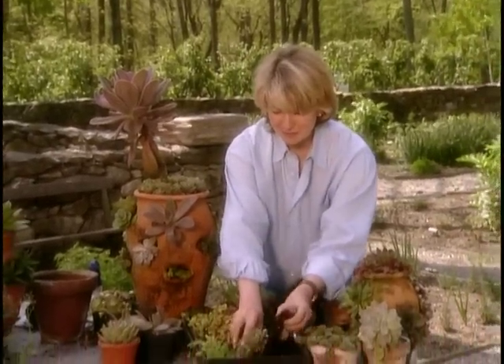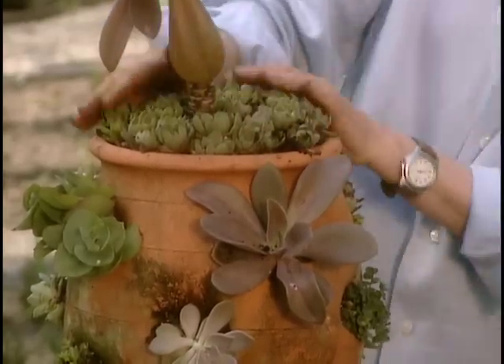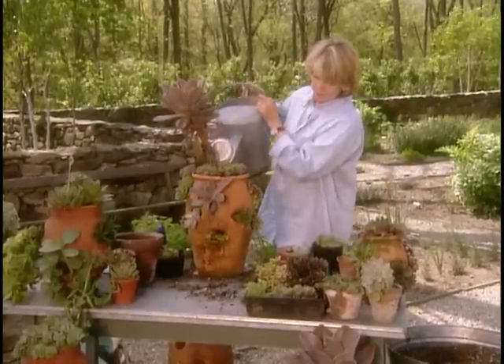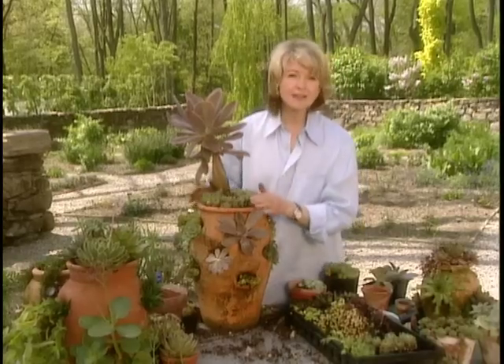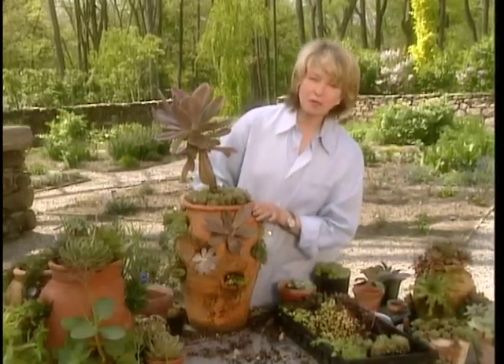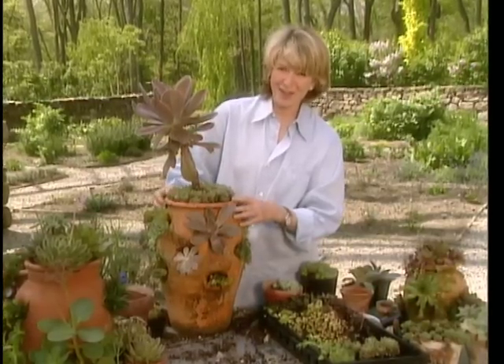Just like all of us! And here — if you pay just a little bit of attention to this strawberry pot, in a couple months you'll have something very unpredictable: not a strawberry pot at all, but a succulent pot.